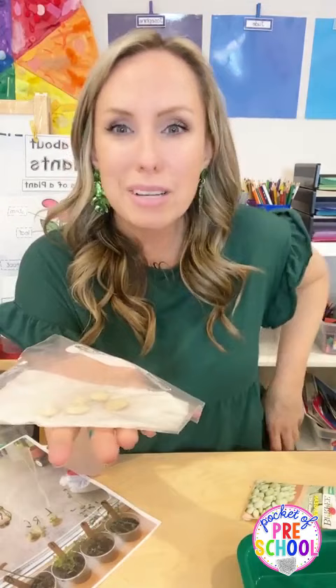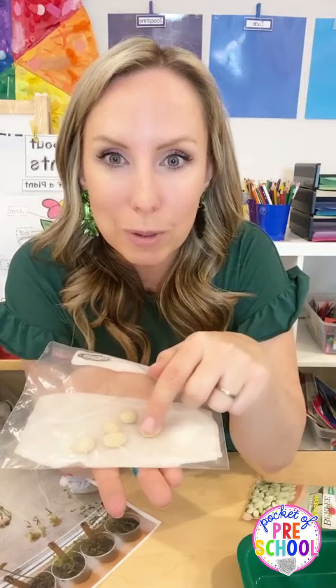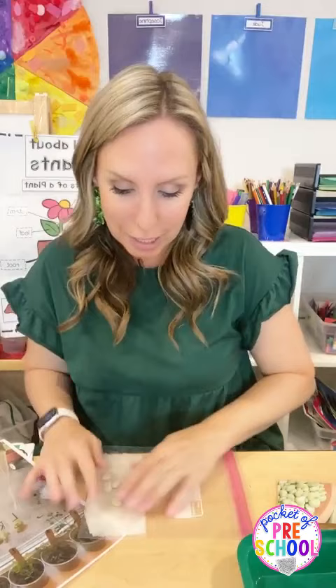You can also do grass seed, though I've always had bad luck with it - I tried two different years and nothing grew. The water will soak into the seed and the seeds will start to sprout, and they'll see it sprout in the bag. This is fun to put at the science table so they can see, touch, and feel the roots and look at them up close.